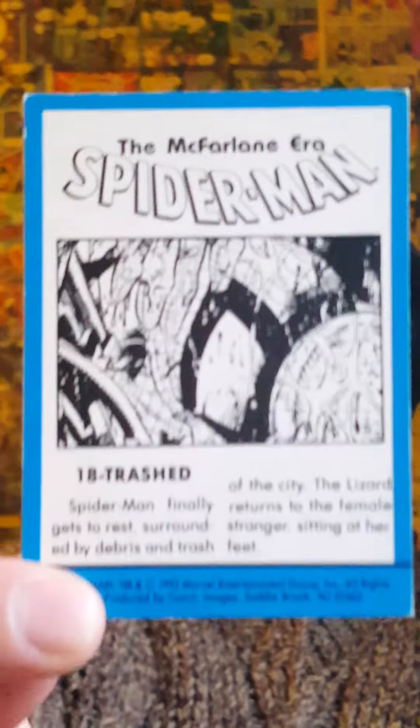This one I got in a group of cards. I forget where I got this one, but this is clearly the McFarlane era, which is really awesome. On the back there's a little more information. This one's from 1992, so another Marvel card. I'm not sure who made this though — Comic Images.